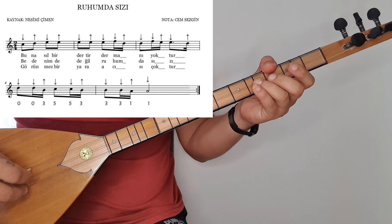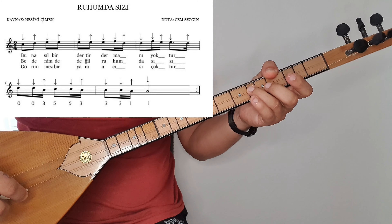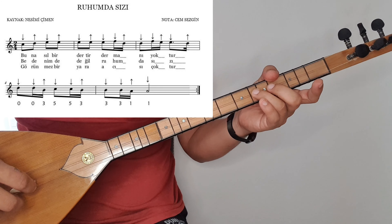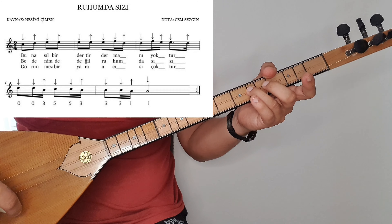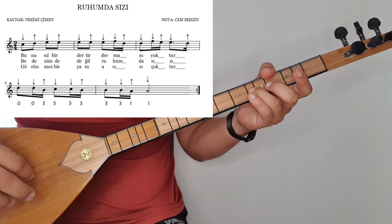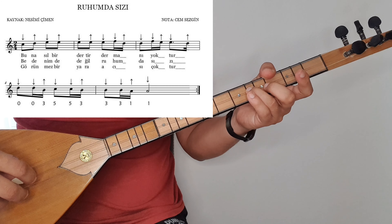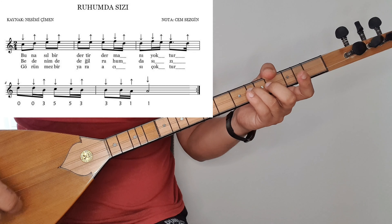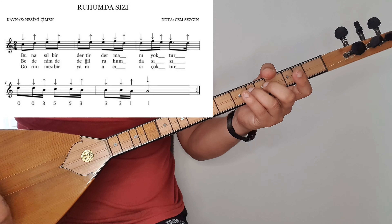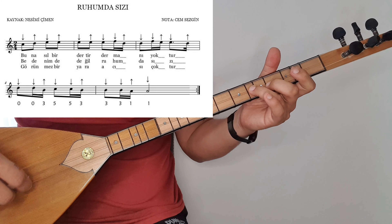İki aşağı bir yukarı vuruyorum re, resi'de. Ama arkadaşlar bu re, resi'de şunu yapabilirsiniz. Re, resi. Ne yaptım? Re'den sonra yukarı takmalı tezene yaptım. Bunu bilenler bilir. Bağlamada belli bir seviye gelenler bunu rahat yaparlar. Bu şekilde de yapabilirsiniz arkadaşlar. Re, resi, do, dosi, si, si, si, la, si, si, la, la.